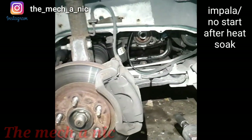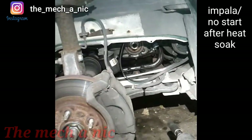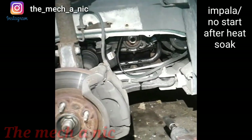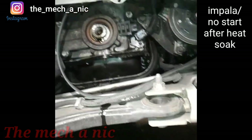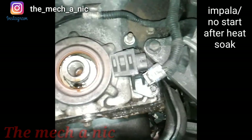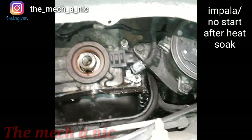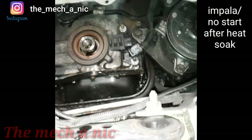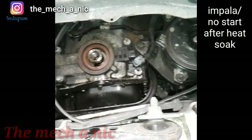We got a 2001 Impala here and the customer is having issues with it. It starts up fine, but once you start driving for a while and everything warms up engine-wise, all of a sudden you turn the car off and then it will not start again. They're suspecting a crank sensor, so he brought the car over with a brand new crank sensor and that's what we're doing right now. I'll go ahead and get this changed out and keep in touch with him to see if the repair was successful - I didn't diagnose anything, I'm just changing the part.